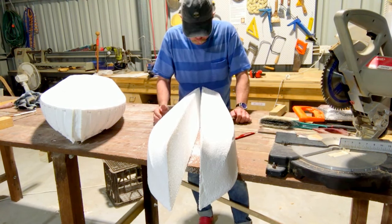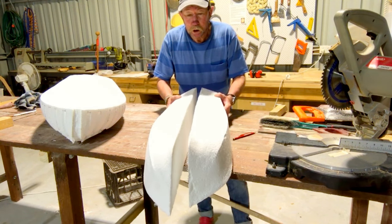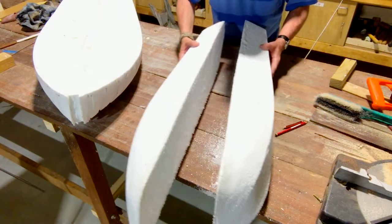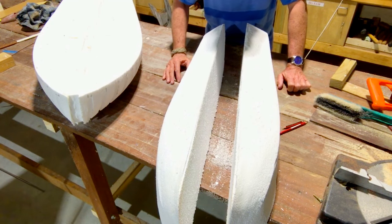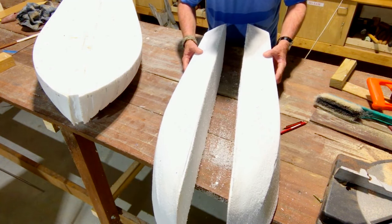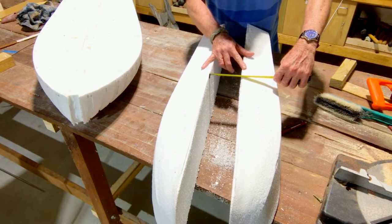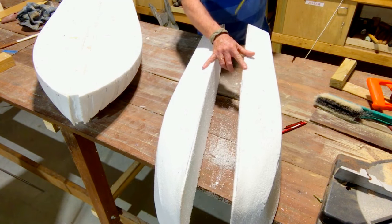There we go — right down the middle, as carefully as I could possibly do it. Now I need to put a piece in between depending on how wide I want it, and glue it all together. I want this to be a big, beautiful speedboat that can handle a choppy swell. I get my tape measure — yep, 100mm on the dot. I'll cut a piece 100mm and glue it in here.